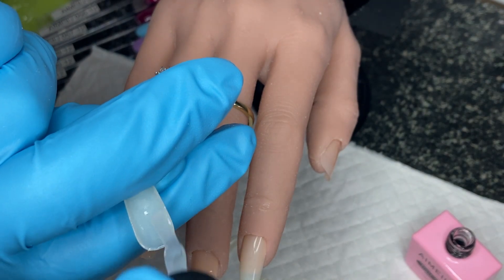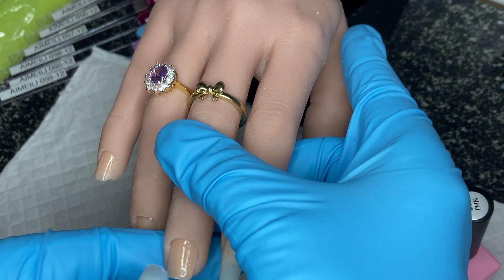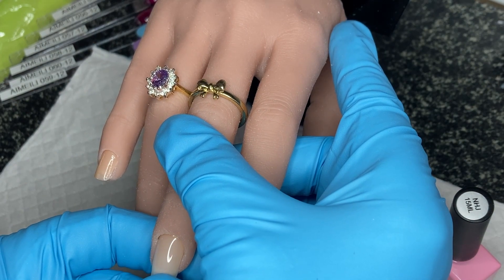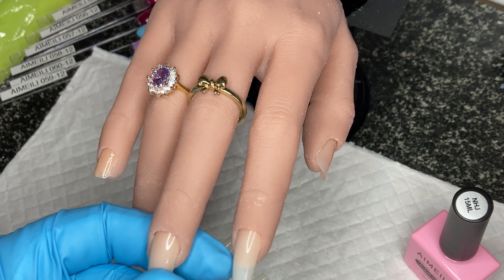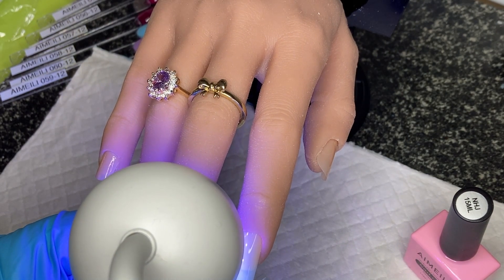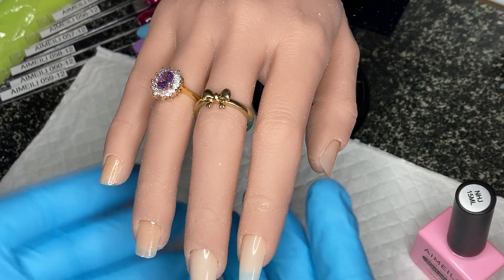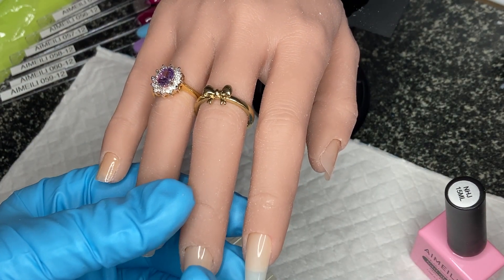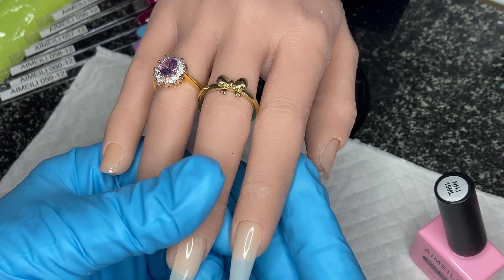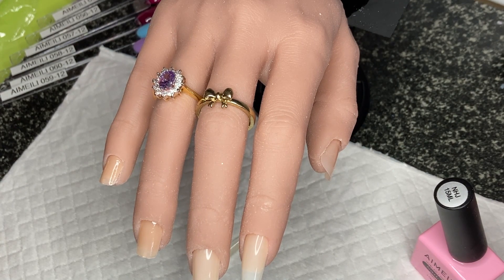I'll just base coat these and get that done. I've brushed it on and I'm just going to put the excess at the bottom at the cuticle — get rid of any air bubbles and keep hold of it. These are a lovely shape. I'm just going to go around that top edge with a 240 file just in case any came out — no bubbles or anything, lovely shape, I like them.